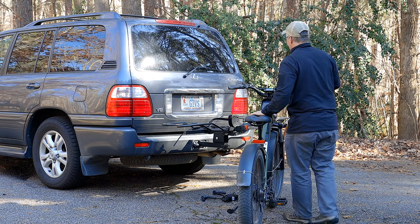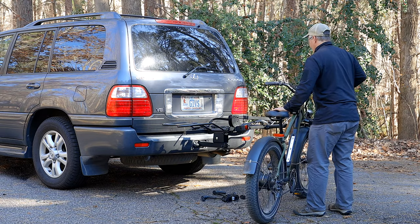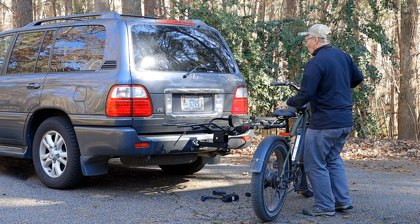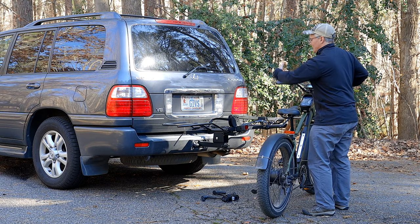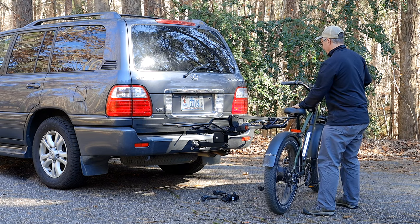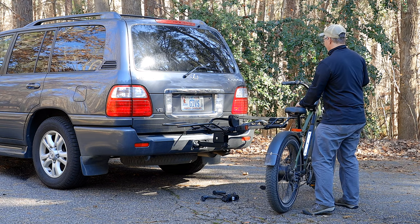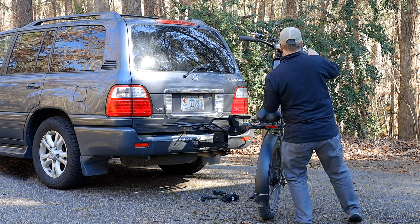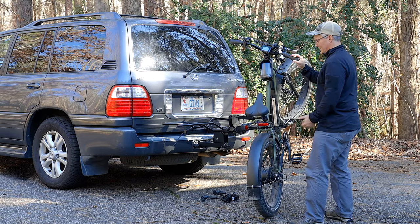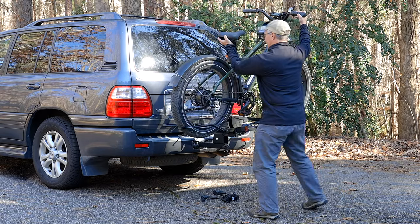You're going to want to mount your heaviest, largest bike closest to your vehicle because that will reduce the total amount of forces the rack has to deal with. With this bike, I'm going to walk it from the first position into the second position — I drive it a little past the front wheel loop, grab the rear brake, and just rotate it up and let the front wheel sit in the loop. Now I'm going to lift and place it in the rear loop.